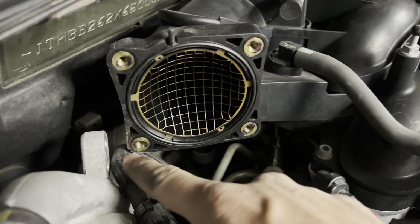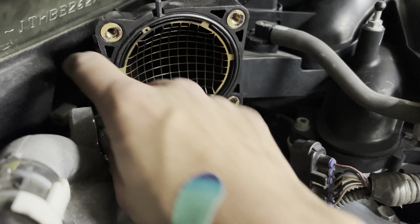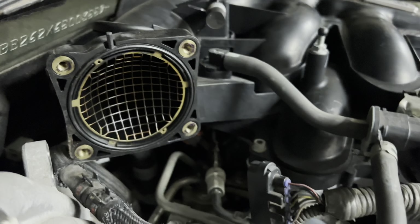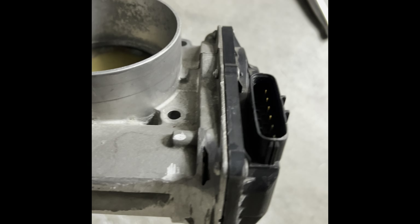I forgot to mention there's a bracket right here — it's two bolts, just unbolt it and it should come off. You need to take it off in order to install the Tundra throttle body.